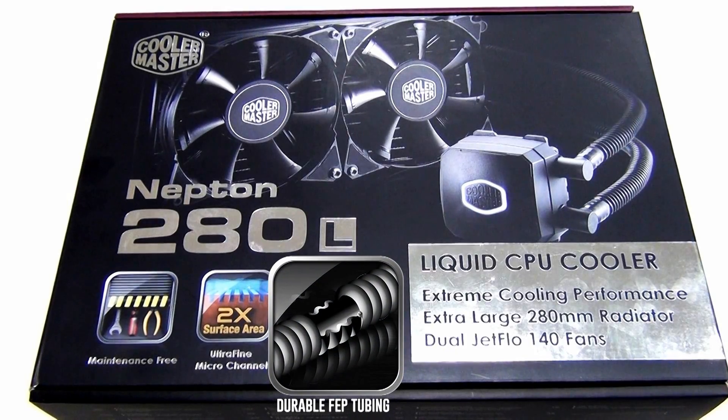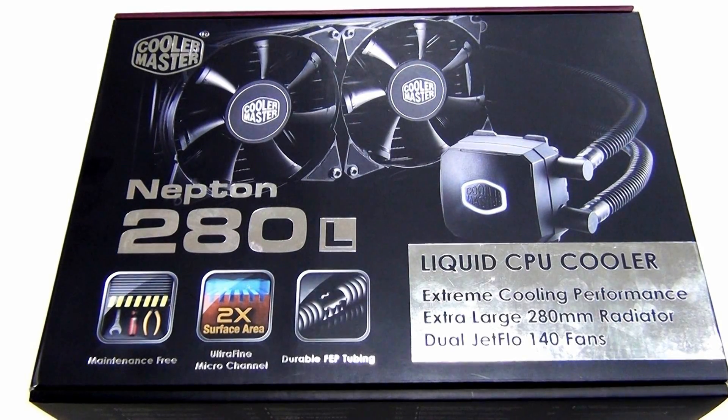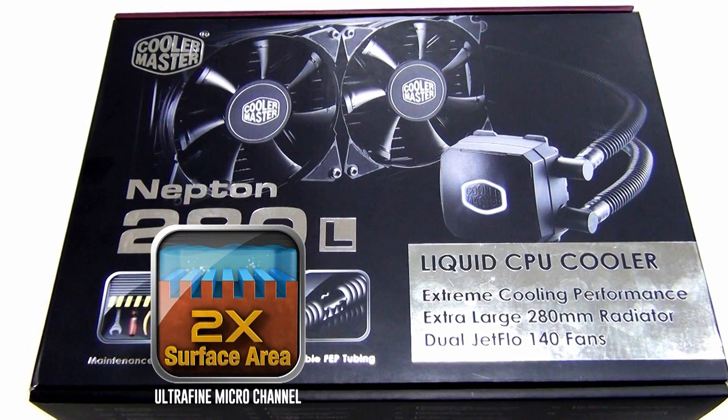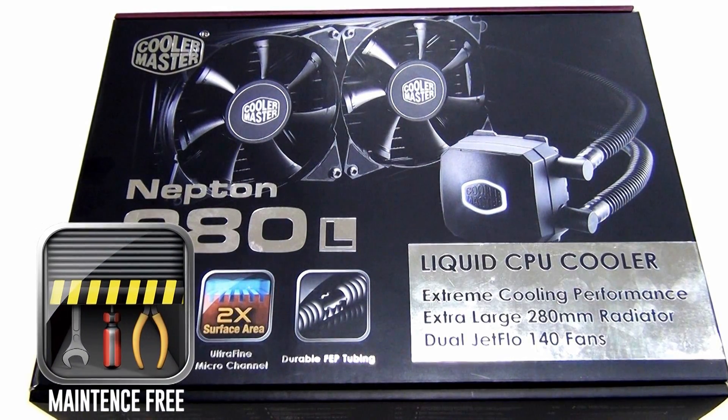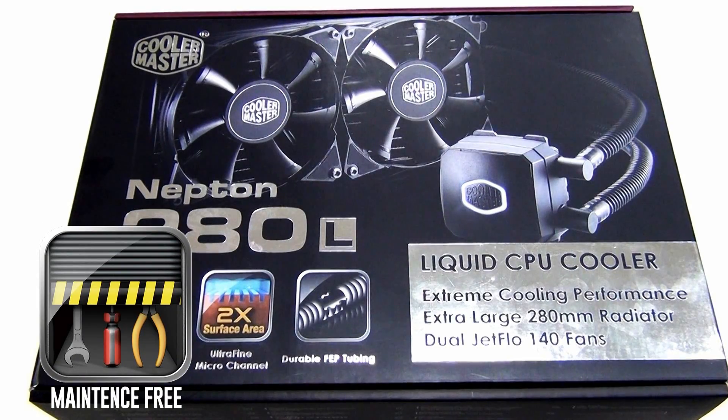You can see that the tubing is really thick — it's the same FEP tubing, so it's really durable and it doesn't let the water condense out of the unit. That's really important so this unit lasts a long time. You have ultra-fine microchannel, so it has a really fine microchannel water block, which is really good for performance as well, and it's maintenance-free. This is a two-year warranty unit.